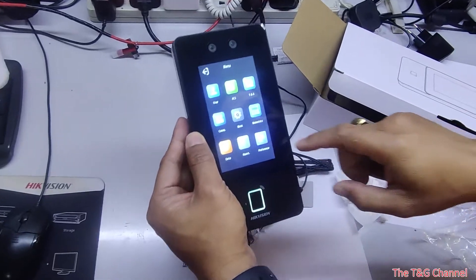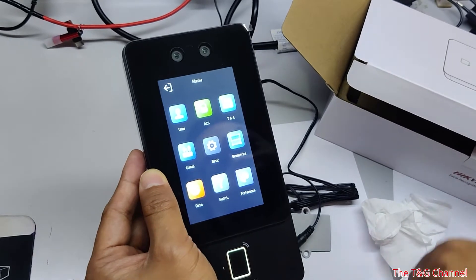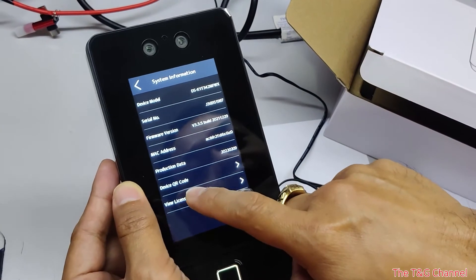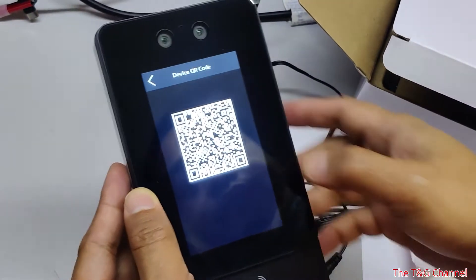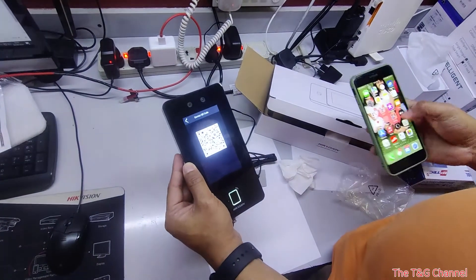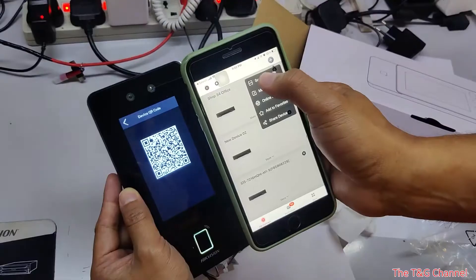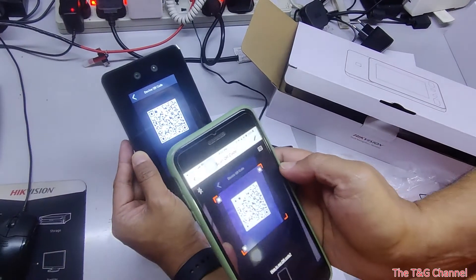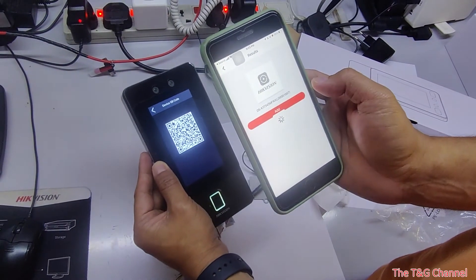To configure this device to connect to your mobile, go to Maintenance, then System Information. It will show you the device QR code. Open your HIK Connect app, add device, and scan the QR code to add the device.